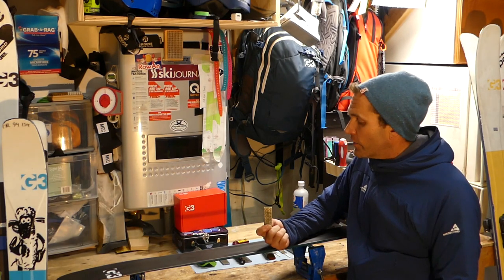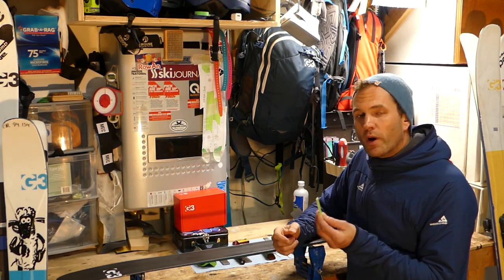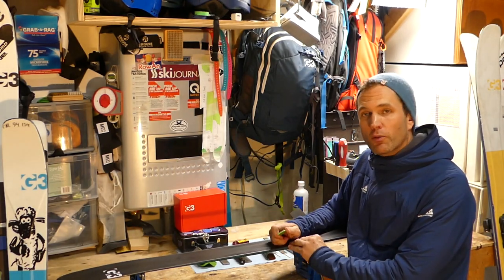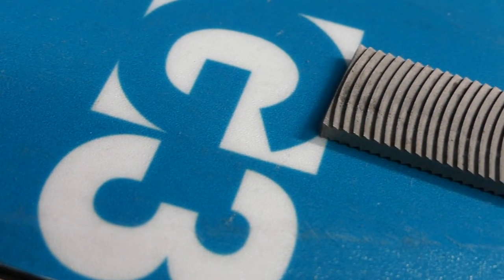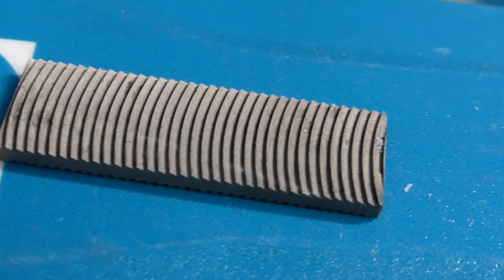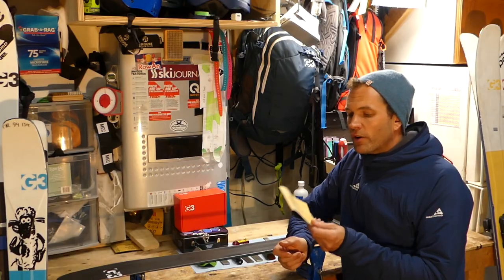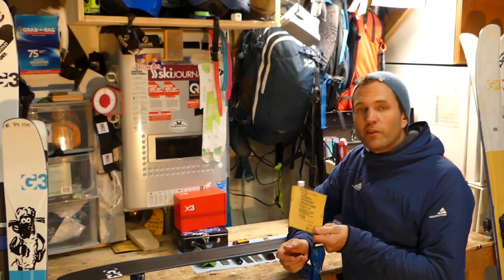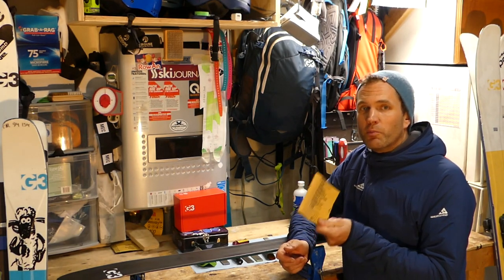Diamond stones are a nice touch, fairly inexpensive for a set of four. They're what you'll use to maintain the edge through most of the year and remove any blemishes if you hit a rock. A panzer file is inexpensive, invaluable, and will literally last your skiing career. Emery cloth can almost take the place of a diamond file and is a great addition — this is what you'll use to polish and finish your edges most frequently.